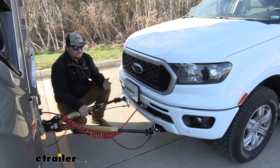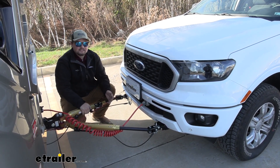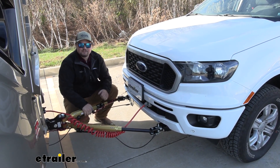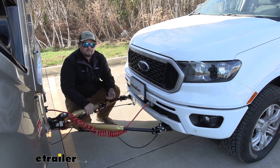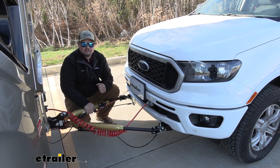In terms of installation, getting our base plate installed is going to be pretty easy — it's honestly one of the easier base plates I've done. You're not going to need any major tools, and in our case you didn't have to do any drilling. With that being said, I'll walk you through how to get it installed now.